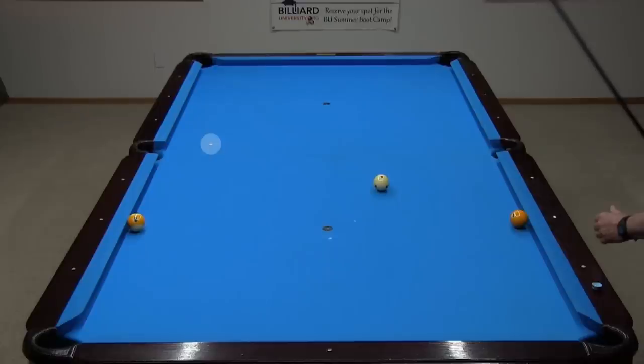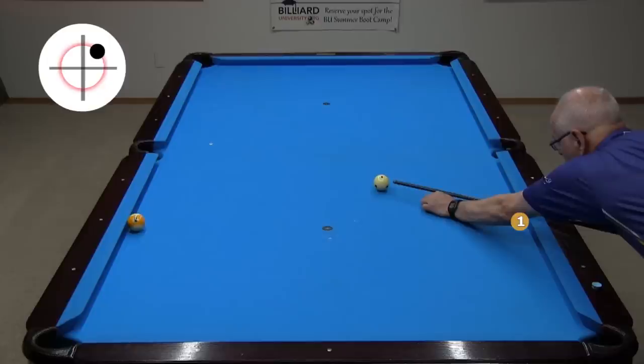Our location is a good starting point, but you will need to experiment on a particular table to find the exact spot. If you aim through the Magic Spot with running spin, the cue ball will go off three rails to the symmetric spot across the table.